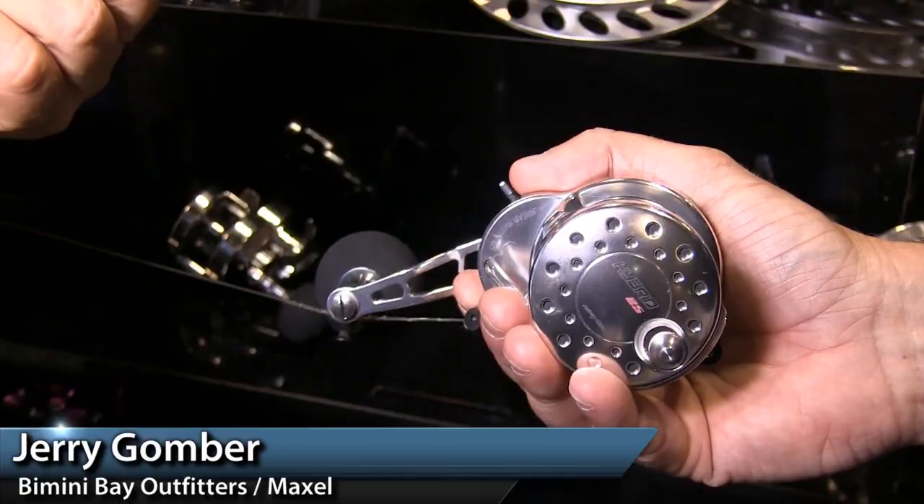I'm Jim Hutchinson with the Fisherman Magazine, our new product showcase presented by TrophyTackle.com. As far as tackle goes, you've been using this Maxell Hybrid for a while. It's a great little reel, but there's more coming from the folks at Maxell. I'm talking with Jerry Gomber from Bimini Bay Outfitters. Jerry, tell us what's new from Maxell now.